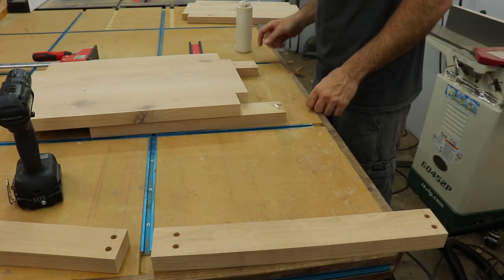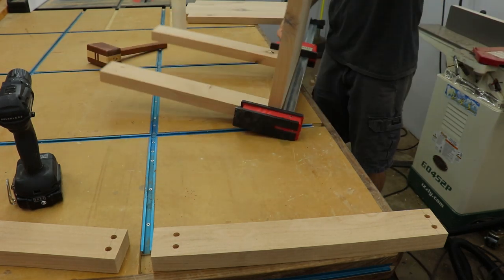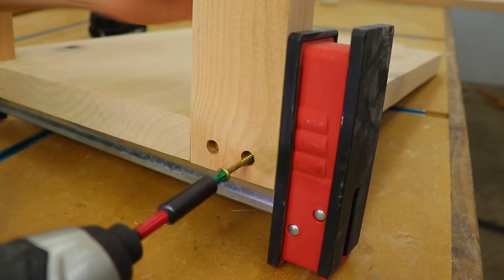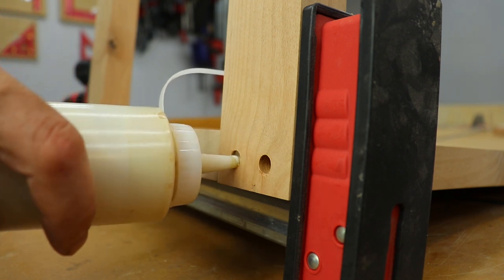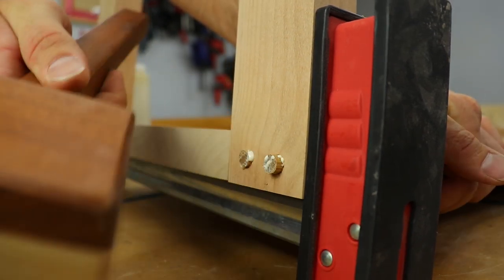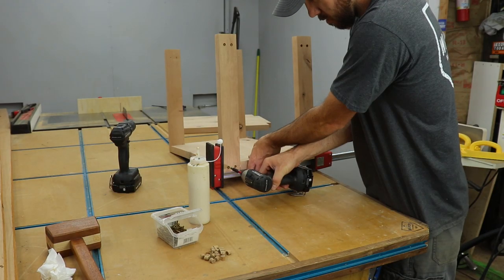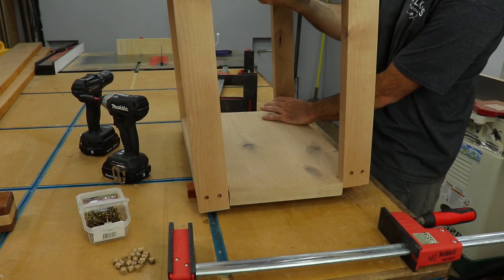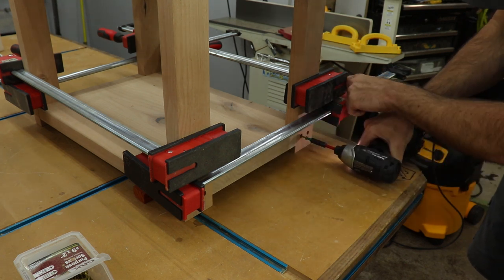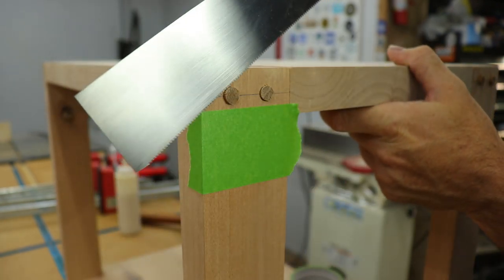After the pre-drilling was done, it was time for assembly. I used glue and screws to hold everything together. I glued in some 3/8 inch oak dowel plugs that I cut from a longer rod, and repeated this for all the holes. I held the bottom shelf up off the bench with some spacers to secure it at the proper level. Once the glue is dry, I can cut the plugs off with my flush trim saw — the tape is there to protect the wood from the saw.